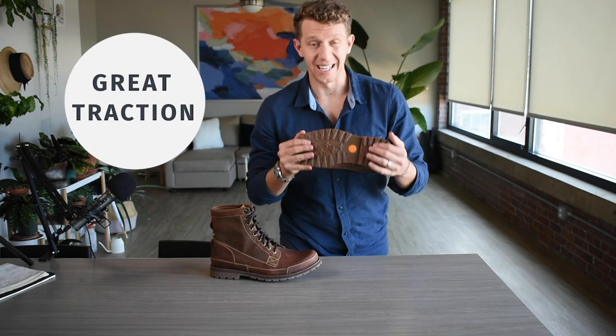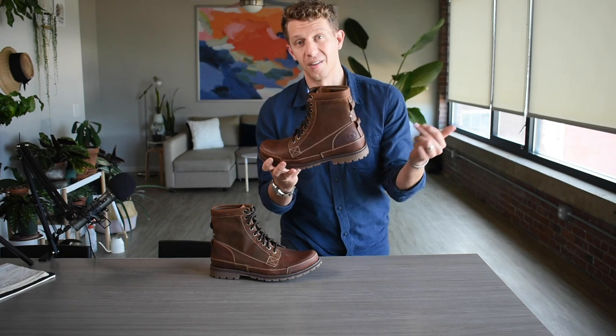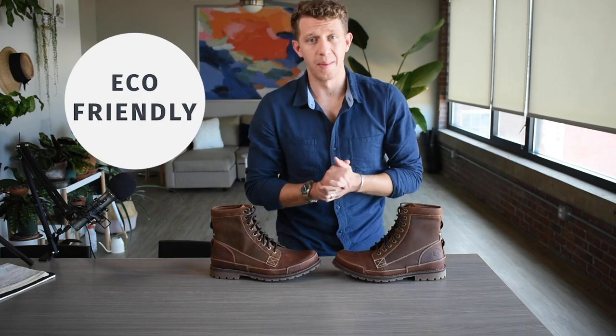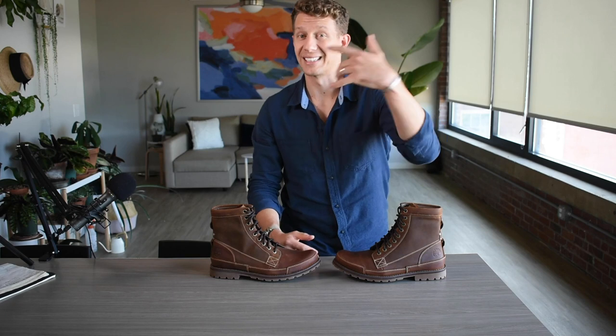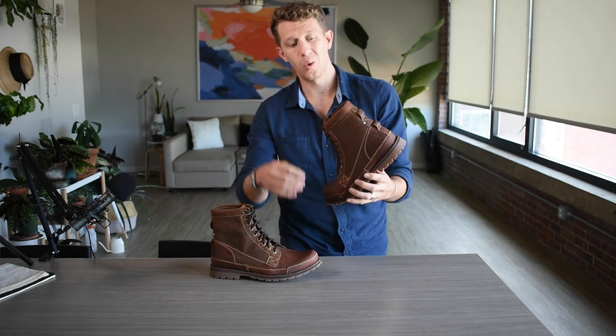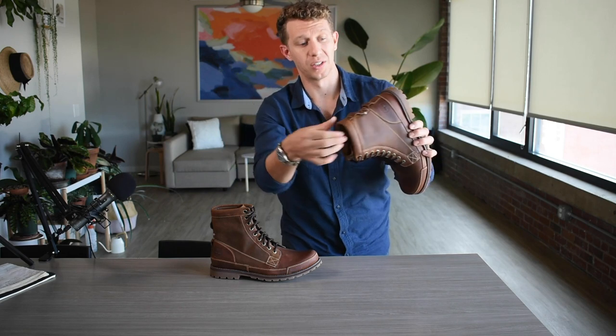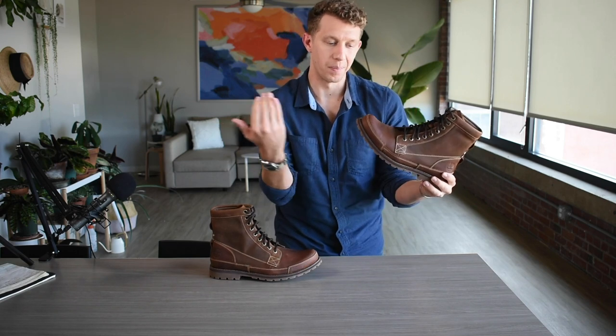I'm also a fan of the rubber lug sole. Again, they're using that 15% recycled rubber, which makes it a very soft, very pliable sole with tons of traction in the rain. I'm a big fan of the sole. Lastly, I really appreciate Timberland's commitment to the environment. They made a goal where by 2030 they're going to be carbon negative — meaning most companies shoot for carbon neutral, where carbon taken out of the atmosphere equals carbon put in, but Timberland went the next step. Simply by being a company, they're going to be taking more carbon out of the atmosphere than they put in through shipping, headquarters, manufacturing, and all that. On these boots specifically: 15% recycled rubber on the sole, and the liner has that 50% PET recycled plastic fabric — they're removing pollutants from the environment and putting them into these boots.